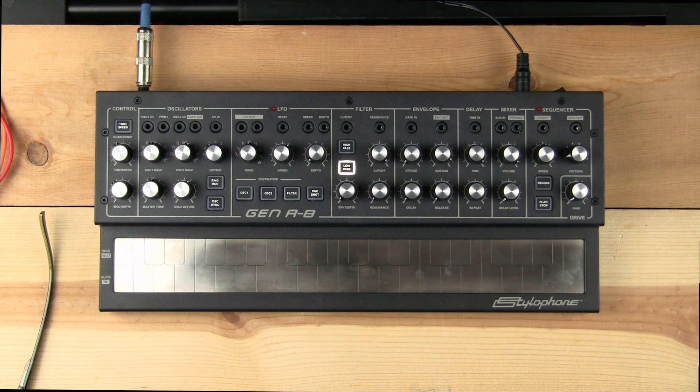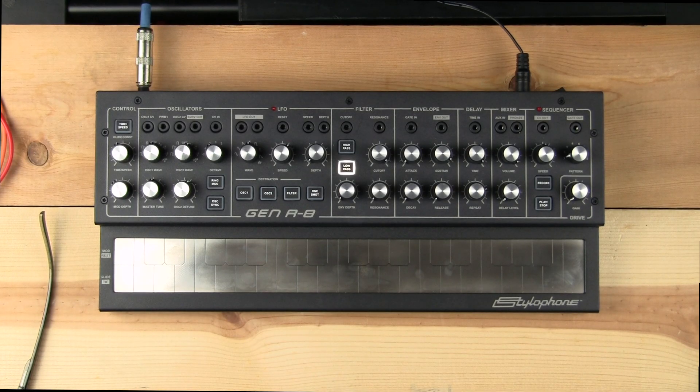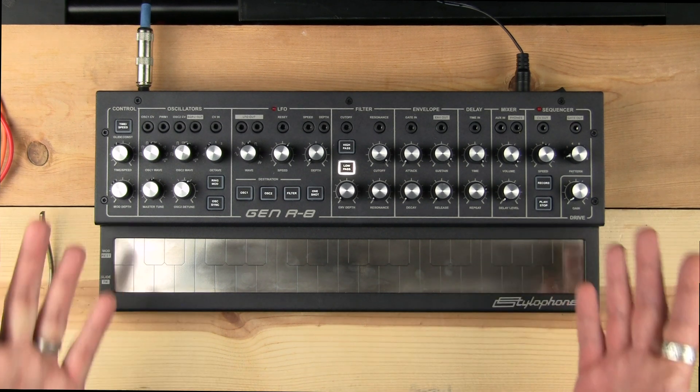This is the Stylophone Gen R8, the next level of Stylophone. It's been really interesting watching the modern history of Stylophone — from reproductions of the original touchplate device up into drum-related things, then to the S2, which was a full-on analog synthesizer, and now this, which is another full-on analog synthesizer with a lot more functionality, pretty much knob per function. It was designed not to emulate any particular standard synthesizer sound — it has its own sound, unique, raw, and incredibly desirable for an affordable synthesizer of this size.